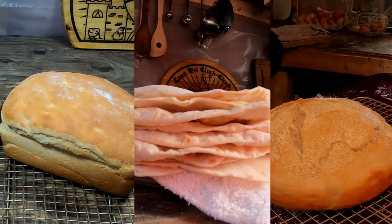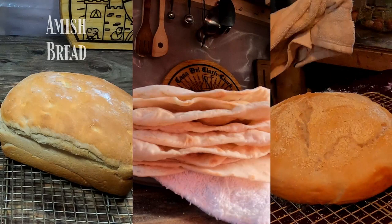In this video, we are going to make three different types of inexpensive bread: Amish bread, flour tortillas, and no-knead bread.